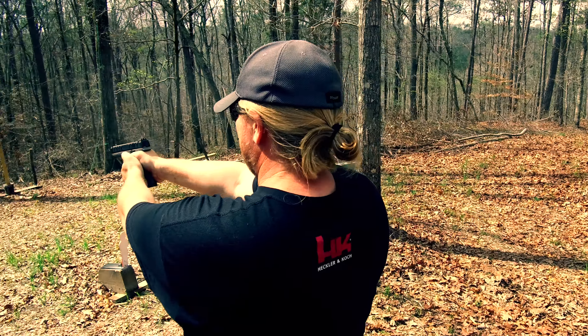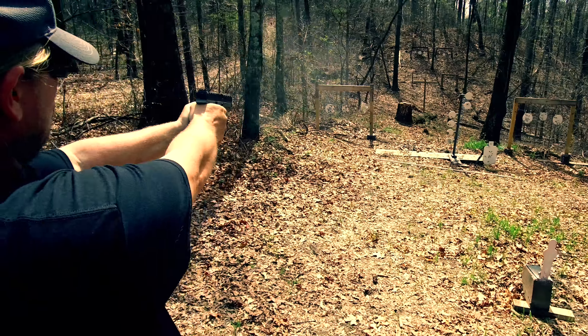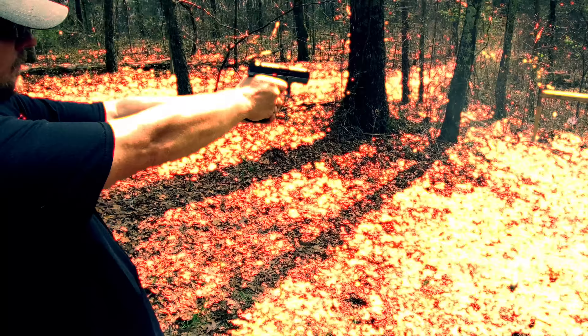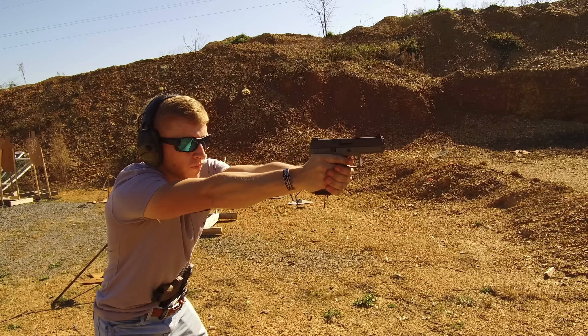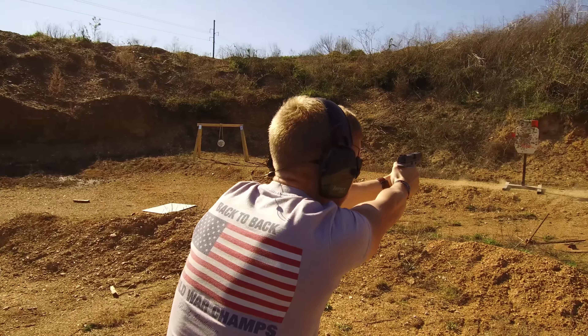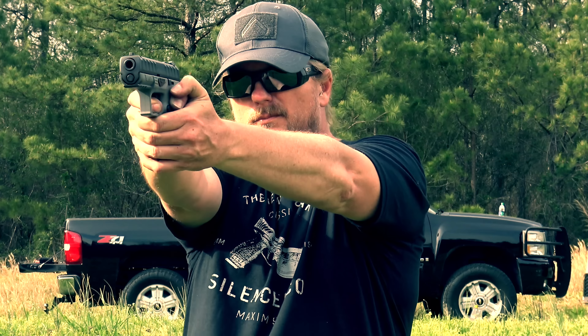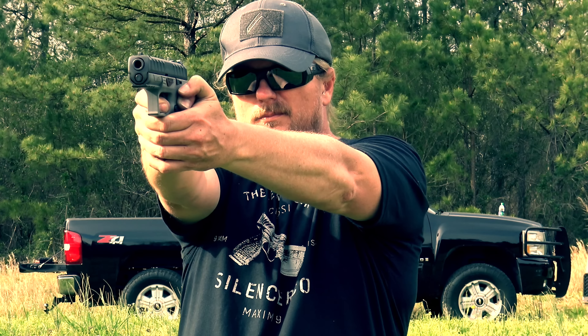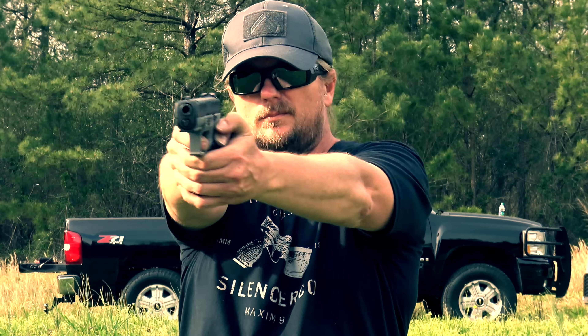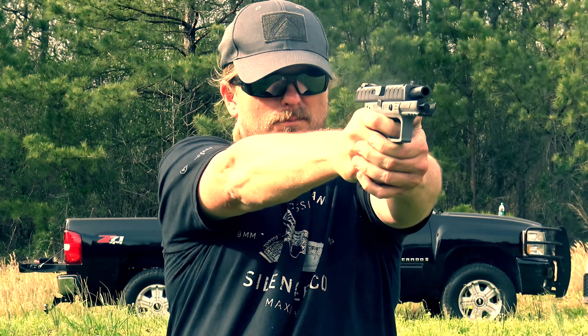As always on this channel, we've put a thousand rounds through this pistol to get a real good feel for it before we bring you a review. I can say that it has been 100% reliable through all 1,000 rounds. We also fed it all kinds of different ammo, from good factory stuff to reloads to Winchester white box — it just ate it all up without a single malfunction. We did this without a single cleaning, right from the box to the range. The APX is extremely reliable.